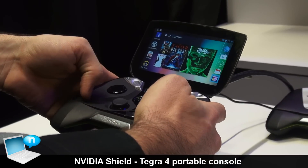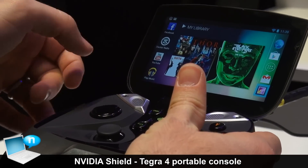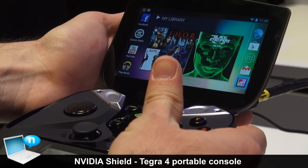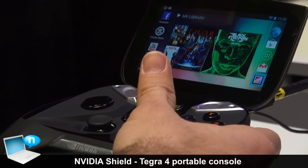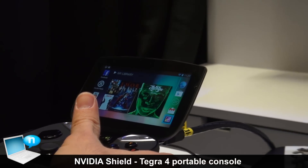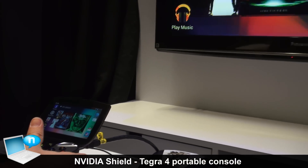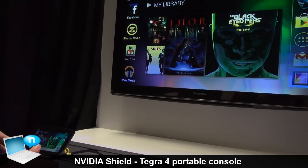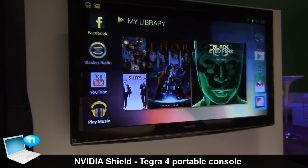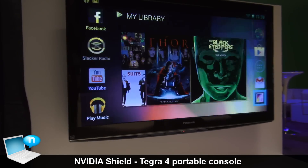The Shield also does a number of things locally. As I mentioned, there's an HDMI port, and you can output that to a big screen TV. So we have a nice big TV up here, like you would in your lounge room, and we can jump in, play a game, and it's all streamed in real time up to the television.